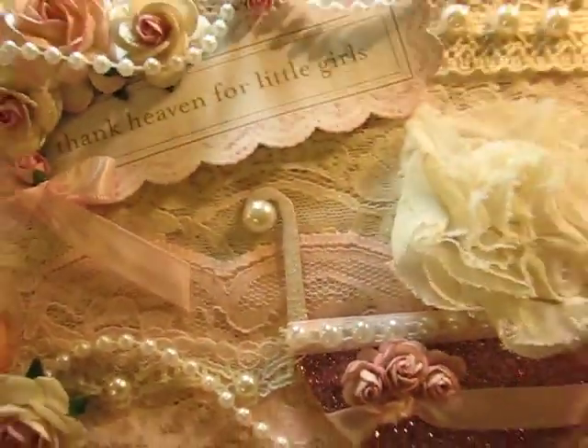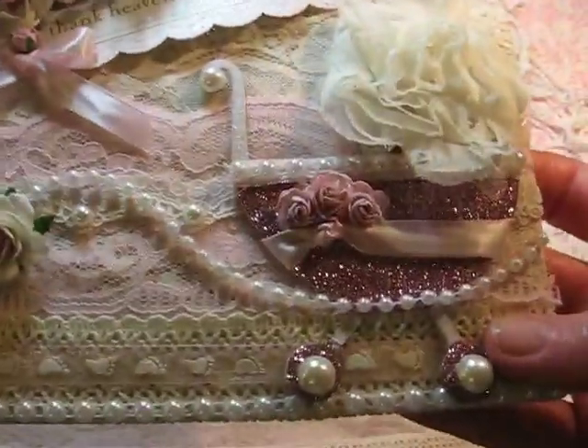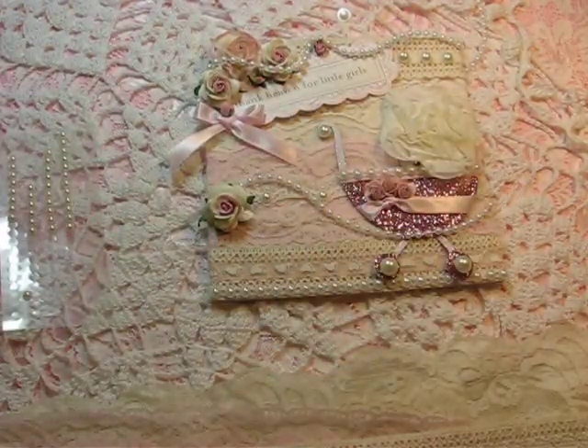What I did was I took this piece of cardboard — it was like a pocket that I had in my cardboard stash — so I thought it'd be pretty cool to recycle it. I painted the whole thing with pink acrylic paint and then I layered the whole front with laces from Martha's store.